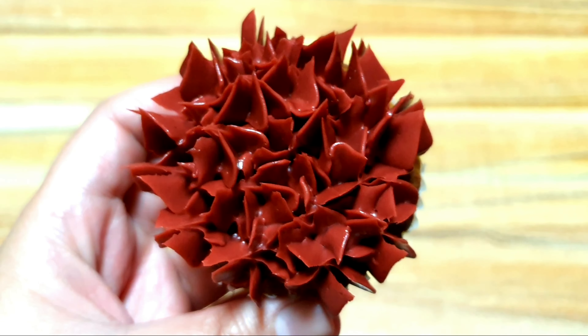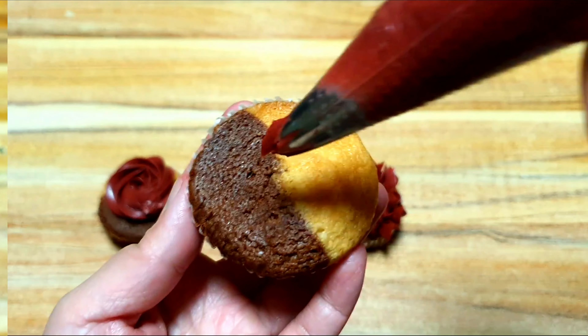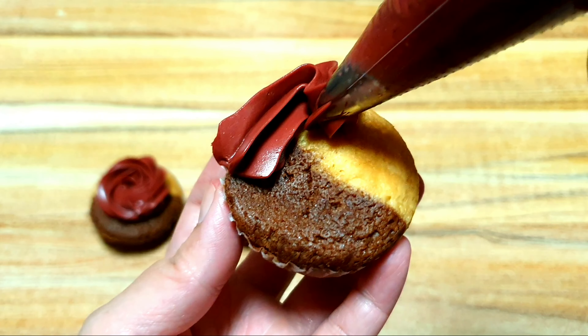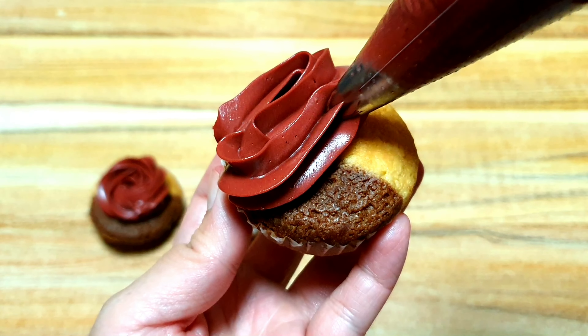Next, we're going to make a zigzag design on our cupcake. Using the 1M tip, press your buttercream and start piping from one side to the other, moving back and forth until your cupcake is fully covered. Once the cupcake is fully covered, stop pressing and lift your piping bag.